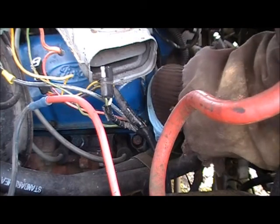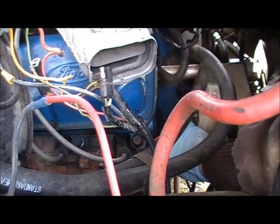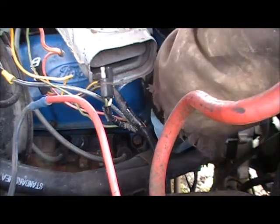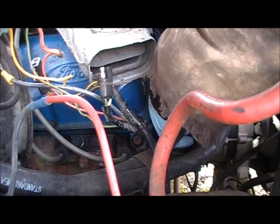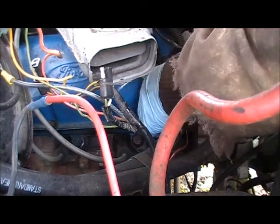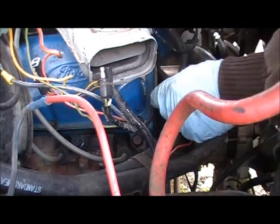I found on Craigslist a 1995 Bronco for $2,500. It's got all power, tilt, cruise, yada yada yada — the 351, the 8 — and it's a decent-looking truck. The seller had a picture posted, so I might be checking into that.